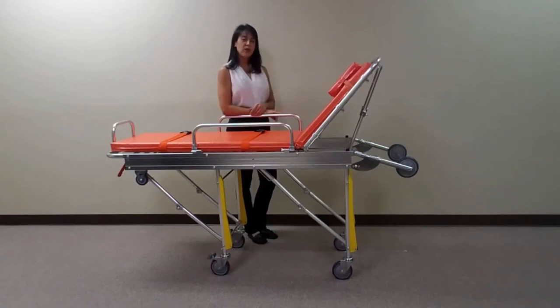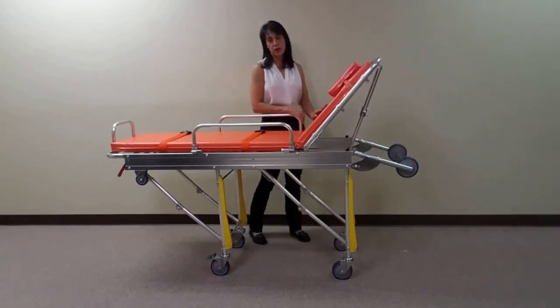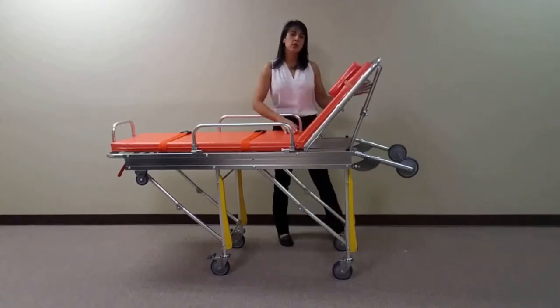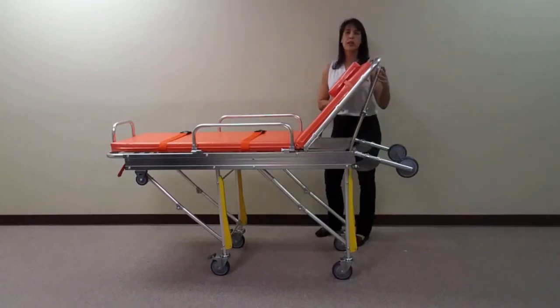To allow for comfort in transit, this stretcher is equipped with an adjustable headrest. The 2-inch fluid-resistant pad is durable and easy to clean. To adjust the backrest, squeeze the red lever located behind the backrest and lift and lower to the desired height.